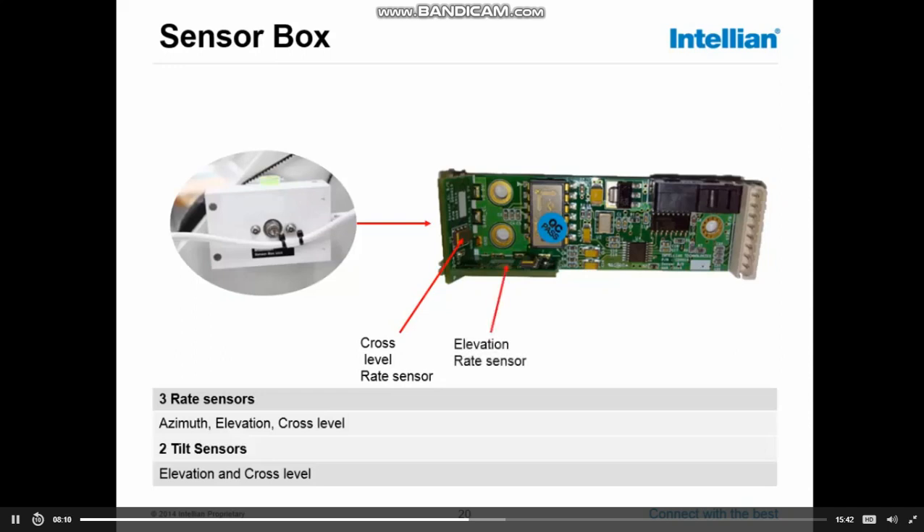We have the elevation rate sensor, which is detecting the elevation motion. We also have the tilt sensor — a solid-state tilt sensor — which basically creates a level platform from which the antenna calculates elevation. Furthermore, inside the sensor box, there is a micro switch that is only used during the initialization of the antenna. It will drive the sensor box to trigger the switch, and from that point it will start counting steps given to the stepper motor, and from that step it will calculate on which elevation the system is working.